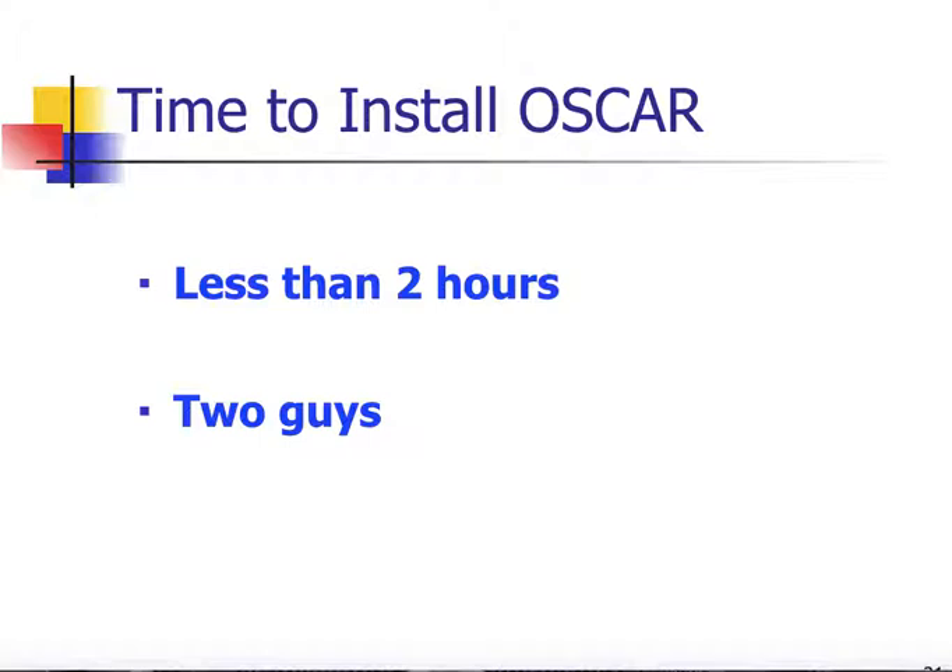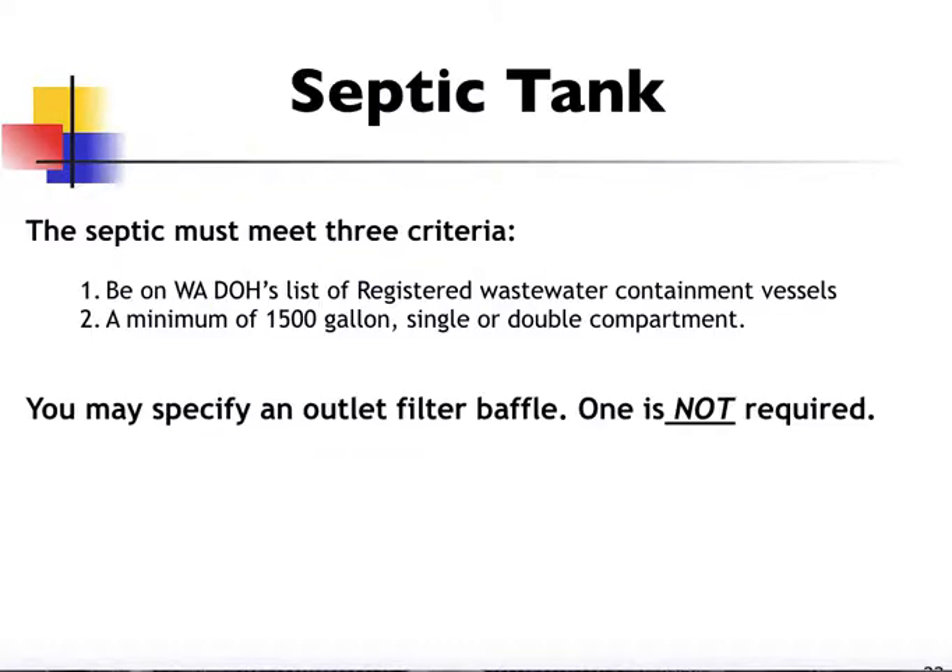It takes about two guys two hours to put in an OSCAR for a single-family residence, assuming we can get sand relatively close to the site. It's a very quick installation to have the disposal component completed. For the septic tank, we need to have the tank on the Washington State Department of Health's registered wastewater containment vessel list, it needs to be a minimum of 1,500 gallons, and it can be either a single or double compartment tank. You could put an outlet filter baffle in if you chose, but one is not required.